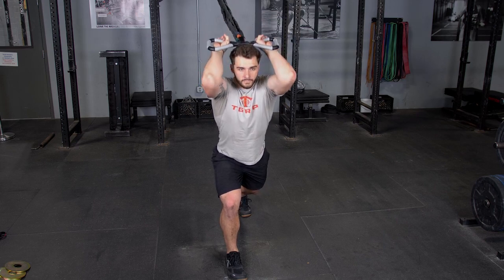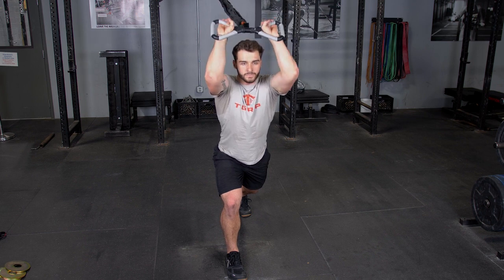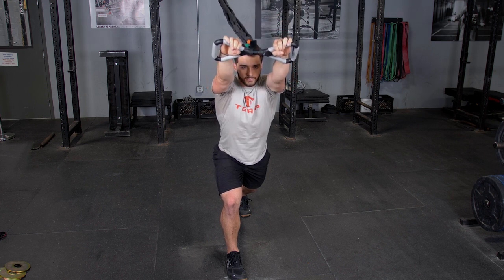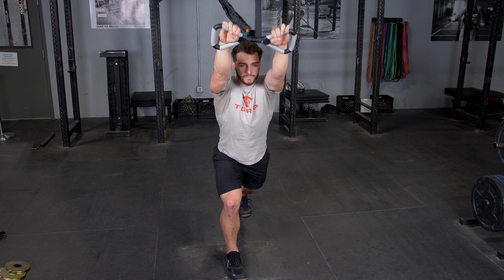To complete the overhead triceps extension with your T-grip max bar and band kit, begin by facing away from the band's anchor point. Grasp your T-grip max bar using the max grip, arms extended overhead.